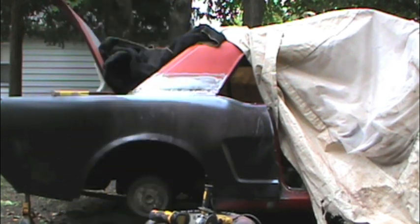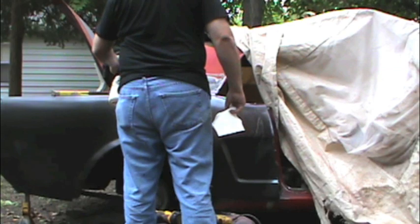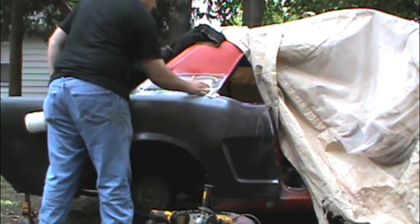I'm dusting it off with a paint brush and now I'm going to use some wax and grease remover just to make sure that the metal is good and clean. After using wax and grease remover, wipe it down and make sure it's dry before you start applying the fiberglass filler. You don't want it to be wet or apply it over wax and grease remover when it is still wet. So I'm going to wipe it down and then let it air dry just to make sure that it is dry.